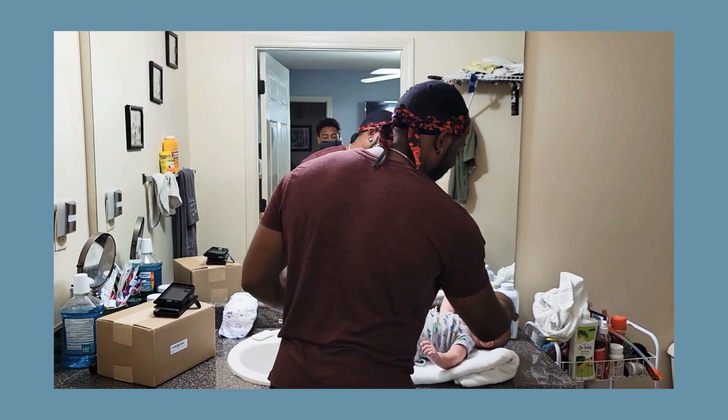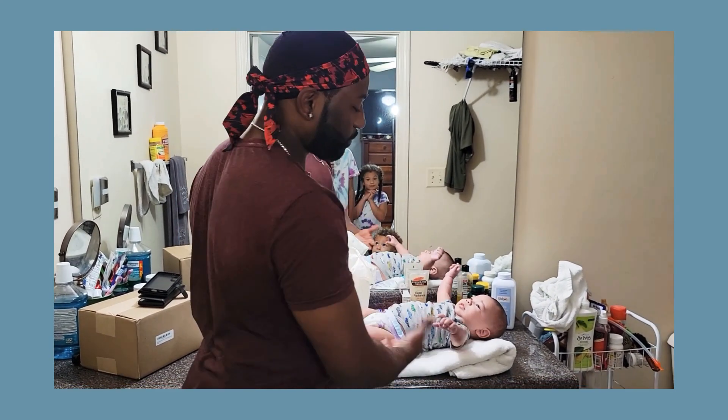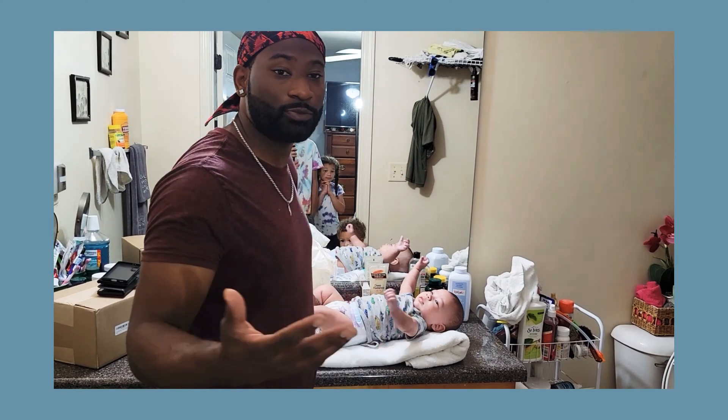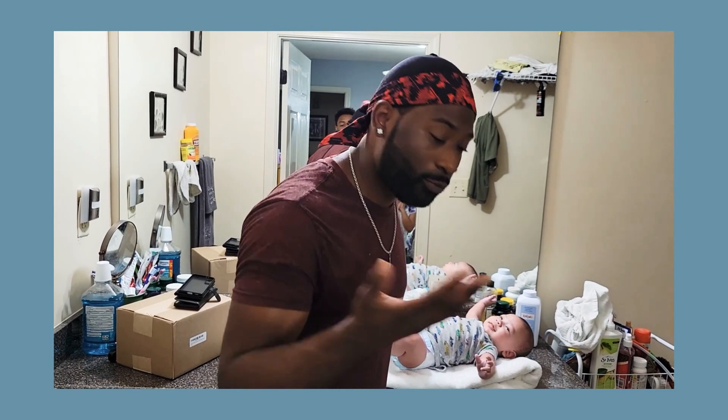He ain't even crying, look at him! If you got a counter like this, you can just do that, guys. It's really quick, it's really easy, it's real simple. That's how you can just clean your baby's behind right here.